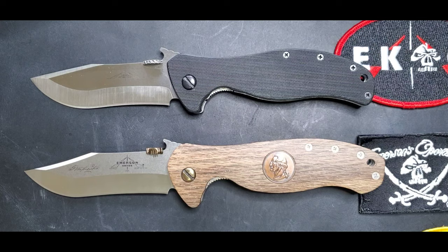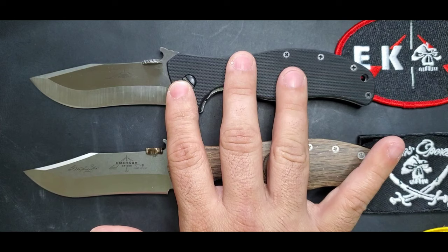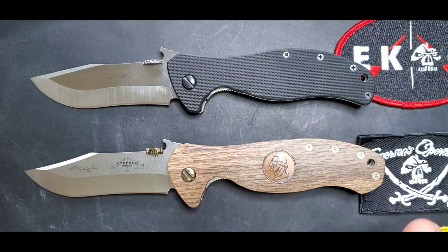Welcome guys, this is Edwin and today we're going to do a comparison between the Vindicator model and the Patriot model. Every time I post a picture of the Vindicator, I usually get a question regarding how it compares with the Patriot. So let's do that quick comparison — it's a very valid question because both of those knives look very similar.